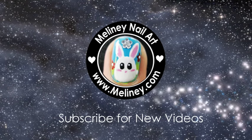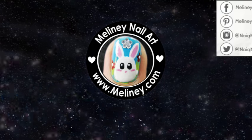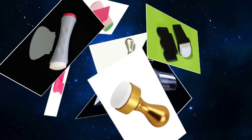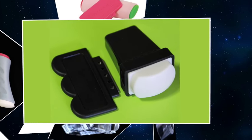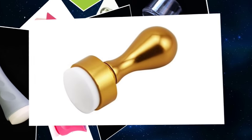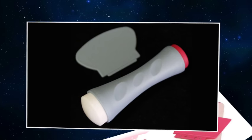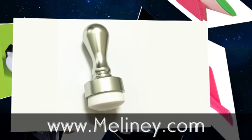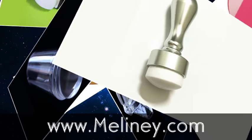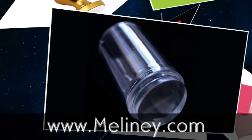Hi everyone. In today's video I will be comparing some of the nail art stampers available on the market. There are so many different shapes, sizes and types of stampers available now. Which one should you get? If you already own one, is it easy to use and comparable to other stampers out there? Keep watching and hopefully you will have some of your questions answered. I have a range of stampers available on my website which I will be using to do the comparisons for you, so go check them out if you are interested.